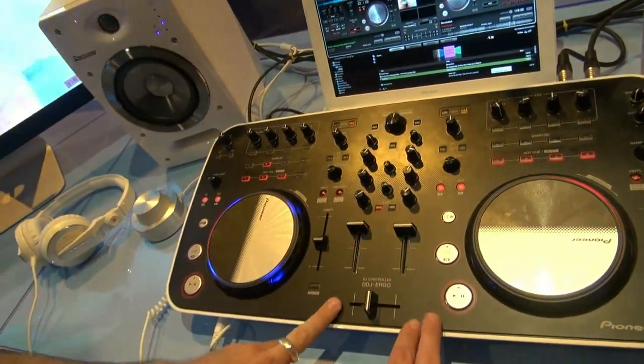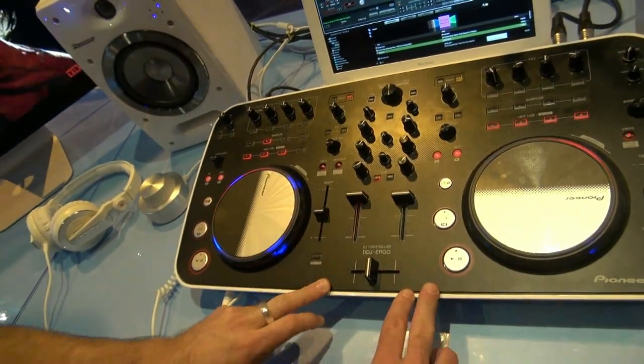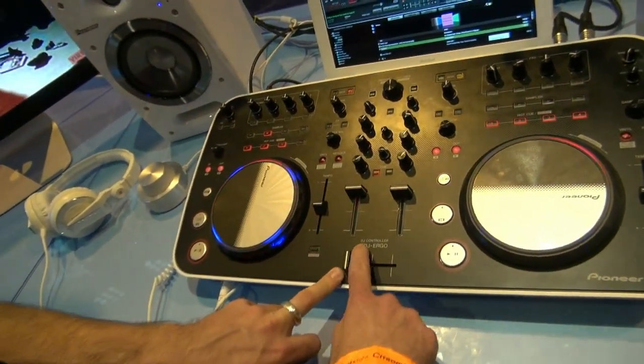We're here at Pioneer Pro DJ UK with Rob Anderson. He's going to show us a brand new machine today. So today we've got a brand new DJ controller launched this weekend at BPM — the DDJ Ergo.